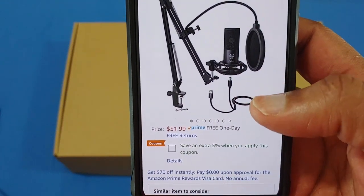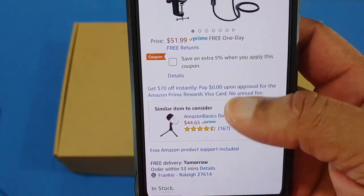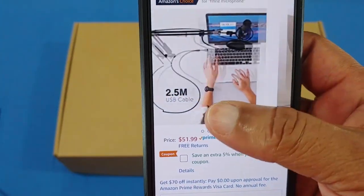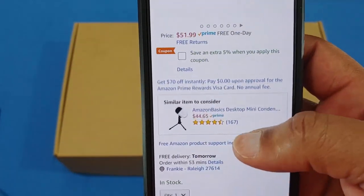It's $51.99 on Amazon and you can get a five percent discount when you use the coupon. On the surface it looks like you get some pretty good equipment for the price. I'll put the link in the description if you want to get it.